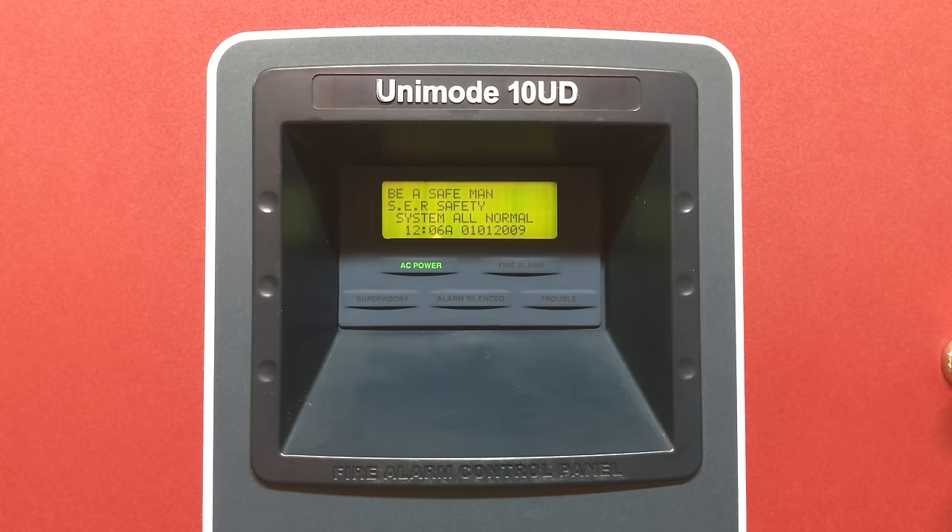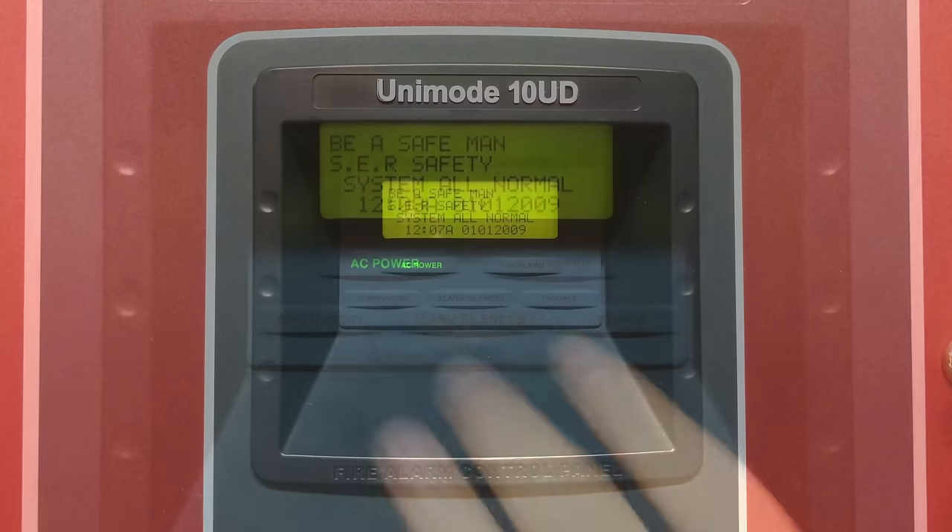It's time for System Test 3. This is a request system test, meaning all of you got to pick all the devices shown in this system via Google Forms. Let's get started. In total, I had 144 people fill out the Google Form that I made.